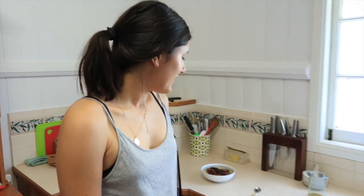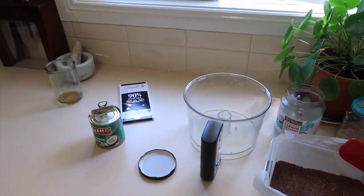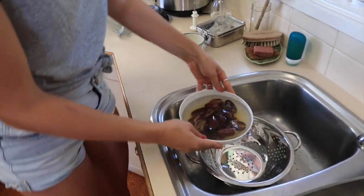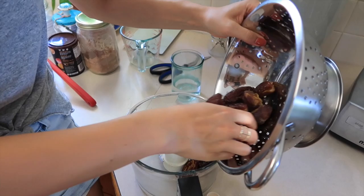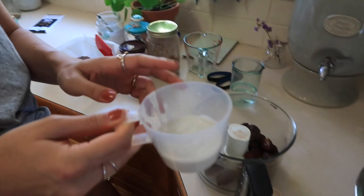We're on to the second layer now. For the caramel filling, we're just going to drain off our dates and whiz them up in the food processor with our coconut cream. We're going to start by draining the dates, then pop the pitted dates that have been soaking into the food processor and add about a quarter cup of coconut cream.